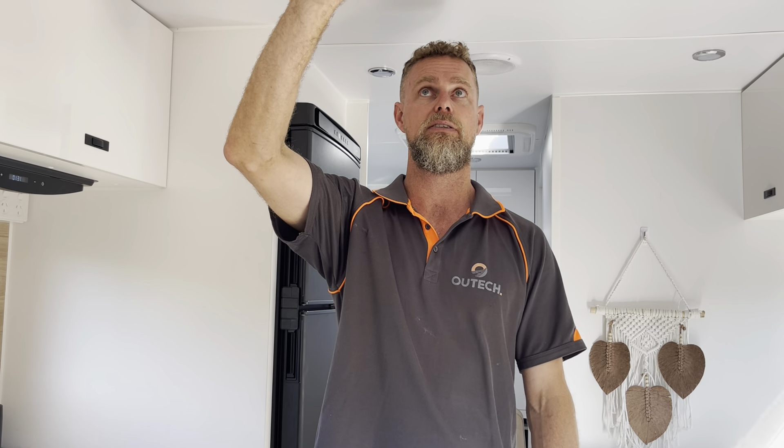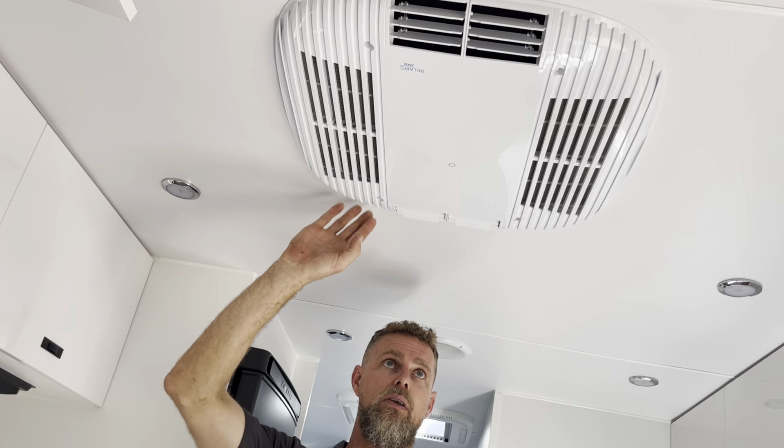Over the couple of weeks we've had this van, we've been able to do some really nice function testing. It hasn't been super hot where we live — probably high 20s — and we're getting into the time of year where it's occasionally overcast, so we're not getting a huge amount of solar generation. Even with that in mind, we've been running this Bel Air 3500 air conditioner on the system, and from starting at 8 o'clock in the morning and finishing at 6:30 at night, the worst we've seen is about 65% left in the battery.